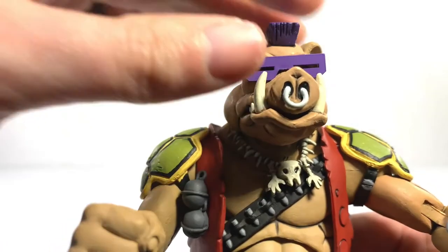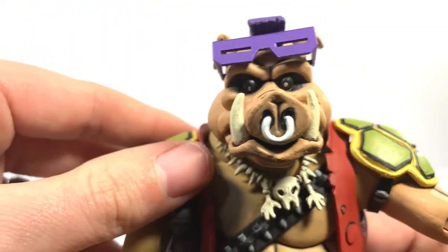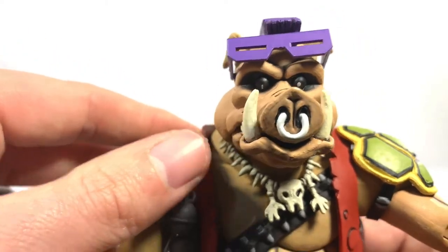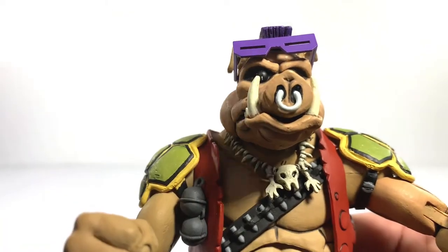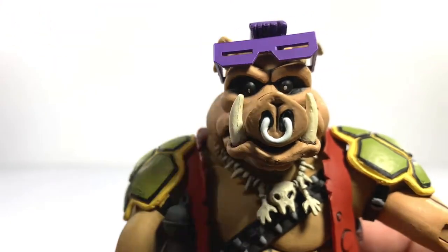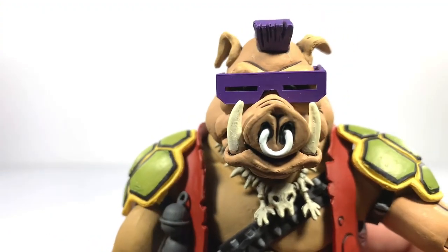One thing I forgot to mention with Bebop — his glasses can also get flipped up, and that is haunting. That is as frightening as one could imagine. I'm pretty sure it's the same on every figure because every one I've seen has the same thing where this pupil's bigger than this one. Not sure if it's show accurate or not, but either way he's going to be displayed with them down, and that looks fantastic.